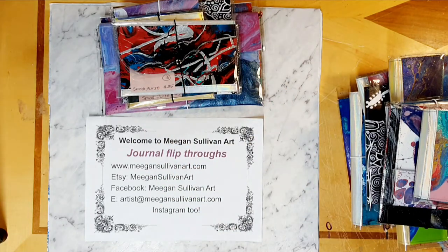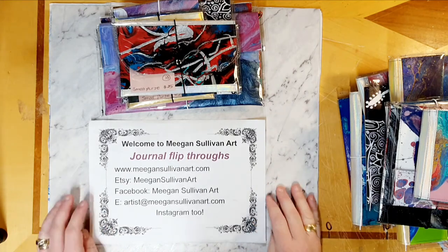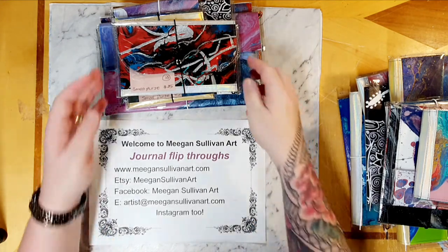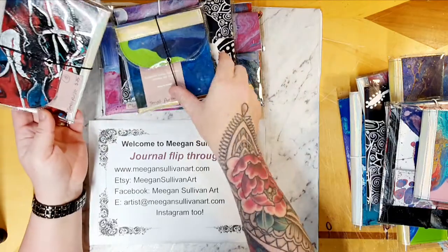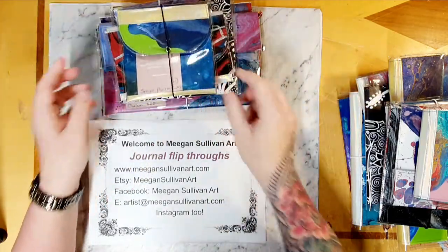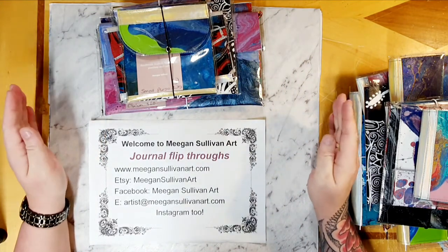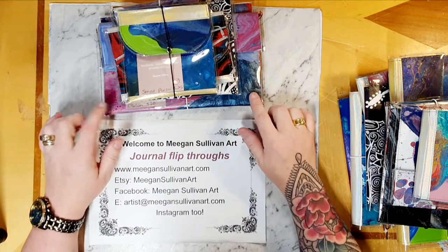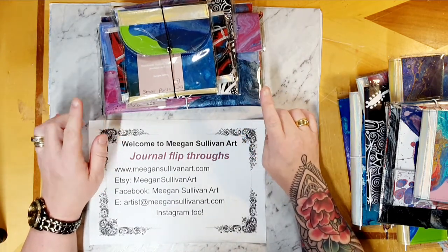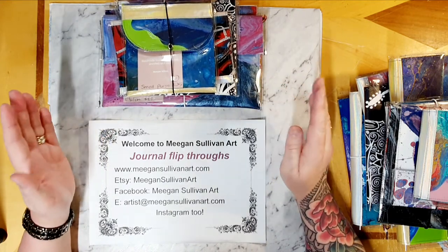Good morning everyone, welcome to Megan Sullivan Art. Today I'm here to show you something different - it's not a journal flip through, but a collection of clutches and small purses that I've been making from fluid art canvases. I got a little addicted a couple of years ago and had lots of canvases laying around. I've used a lot of the off-cuts to turn into journal covers for little mini notebooks and as feature sections on bigger journals.